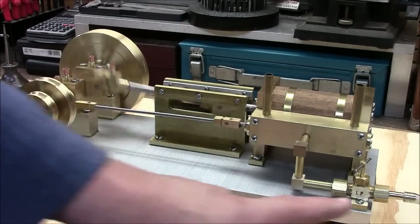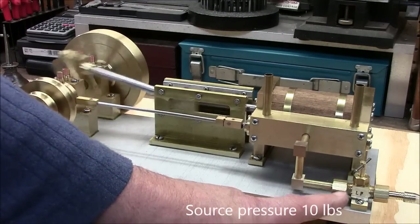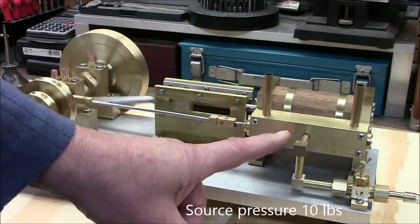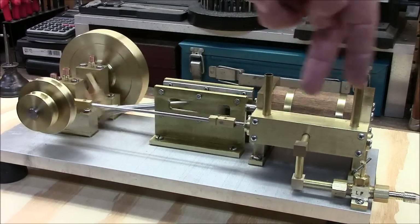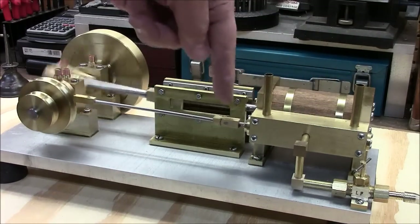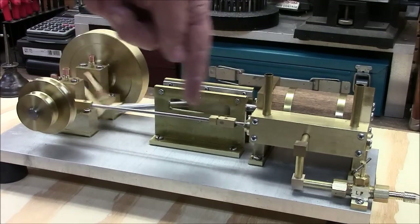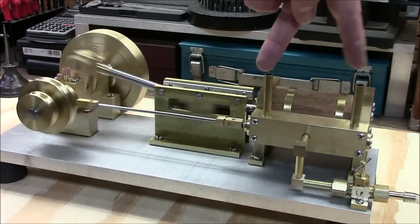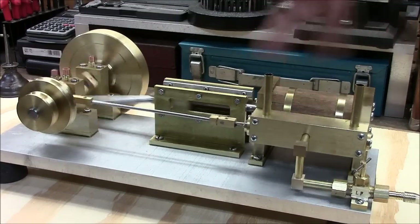The inlet valve is over here. Right now we're being powered on compressed air. The valve for regulating the air — this is the intake line. It goes into the steam chest. Inside here there's a spool valve that goes back and forth. It's controlled by this eccentric which controls the timing. It opens and closes the valves that feed the ports to the ends of the piston, pushing it back and forth.